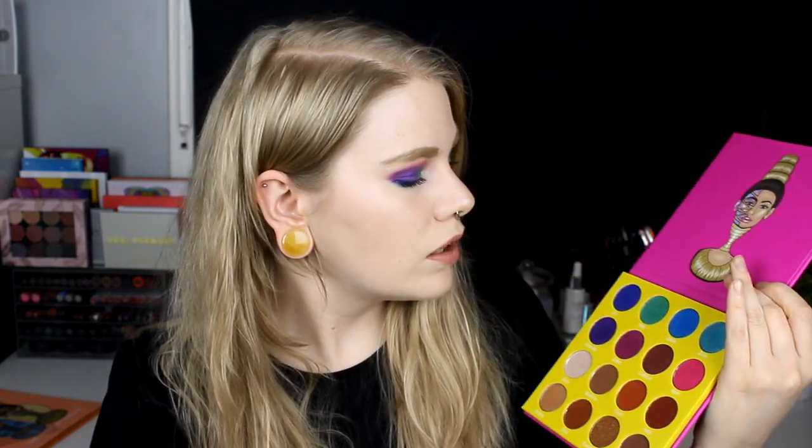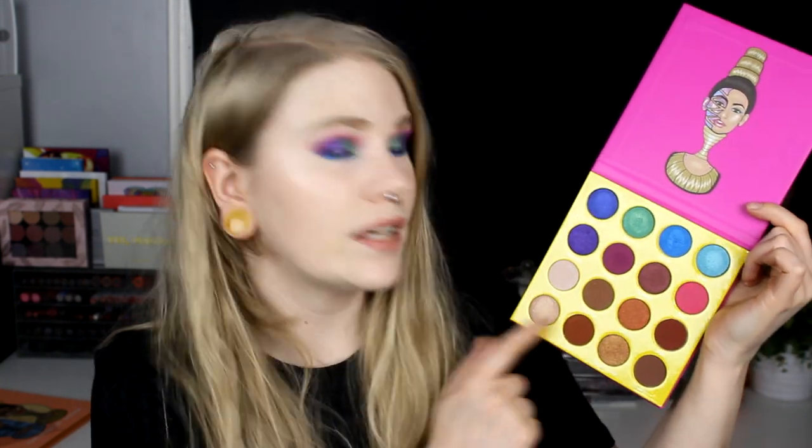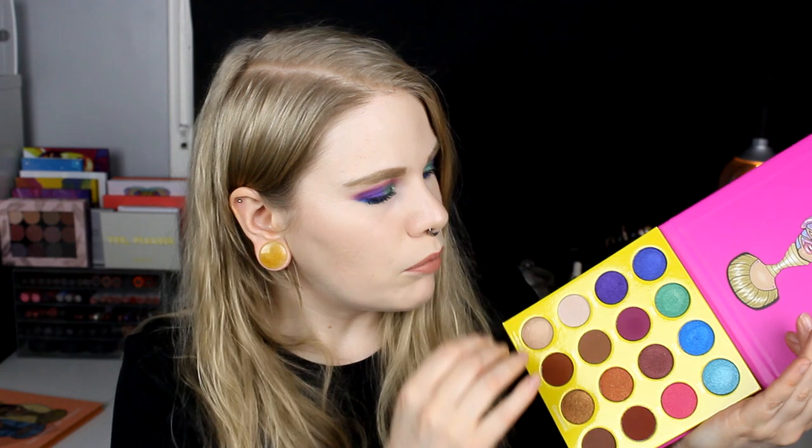The thing I really like about this — it's got 16 colors. These 8 colors up here are really colorful and shimmery, and these 8 colors down here are more natural — some shimmers, some mattes. I think it's 5 mattes and 11 shimmers. And I like palettes that have both brown and colorful when it's a 16-pan palette, because I like to have some browns in them. So I really like this palette.